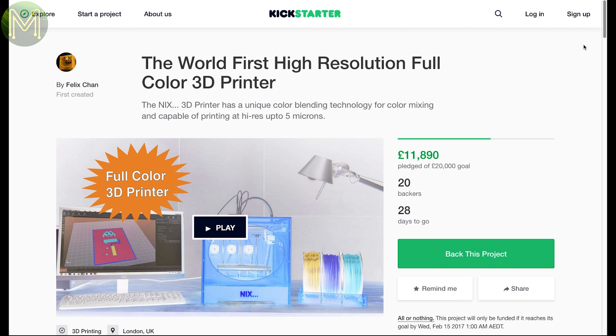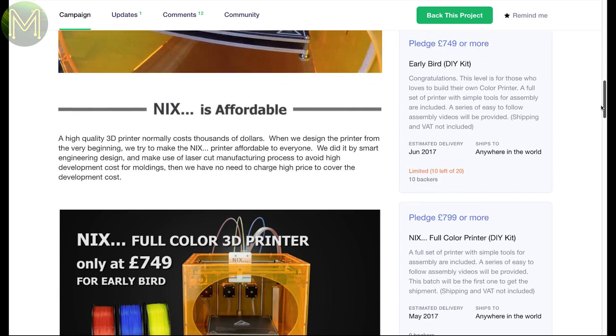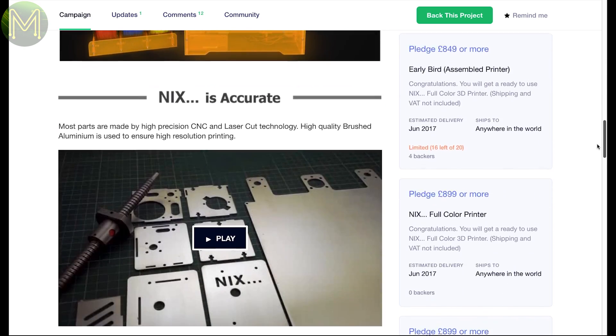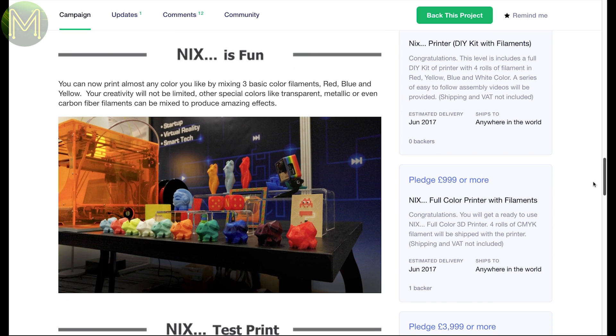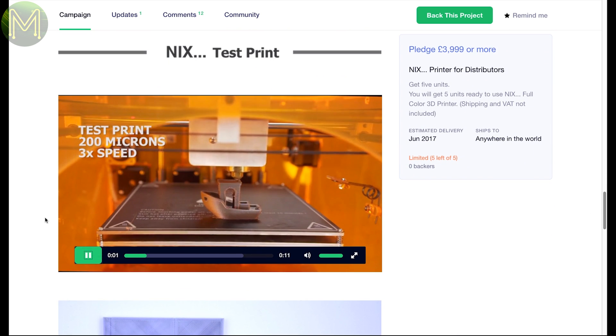Do you want a 5 micrometer full-color 3D printer? Well, there's one on Kickstarter that claims to be able to do just that. The campaign is a little scant on information, but it claims to be able to blend 3 different colour filaments to make any colour you want. It'll be interesting to see how this one goes.